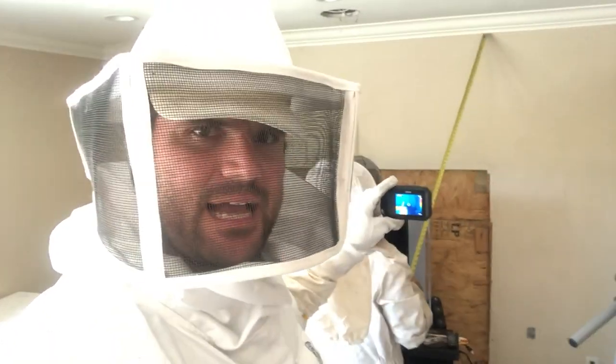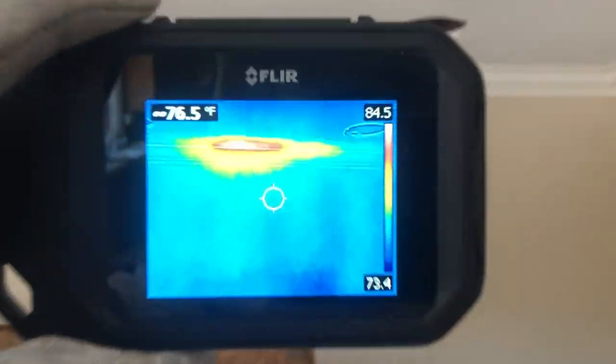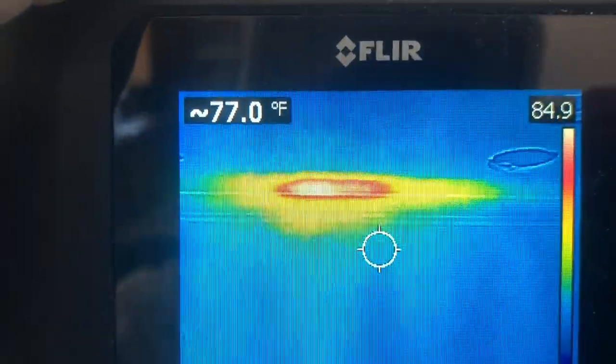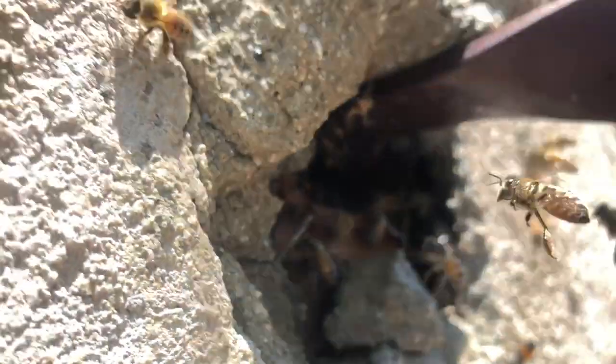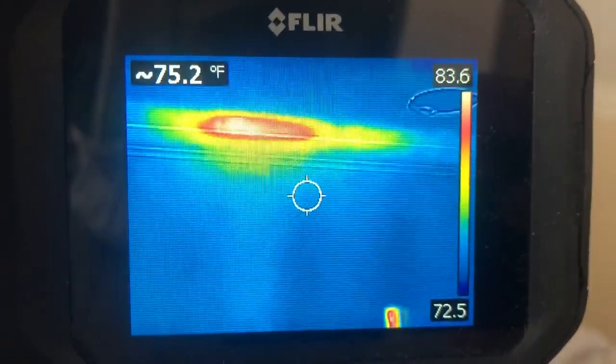If we want to know exactly where the beehive is, sometimes it helps to use a thermal imager. Check this out — look at that, there's the beehive right there. Bees have to maintain their hives at about 93 degrees Fahrenheit. If it gets hotter than that they'll actually fan the hive with their wings, and if it gets cooler than that they'll actually start dancing around the hive to warm it up. So fortunately, if there's a hive stuck right up against drywall, oftentimes you can see it with one of these thermal imagers. Oh look, there it is right there — boom!